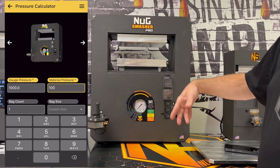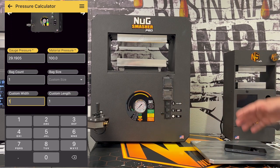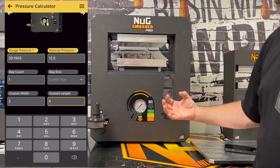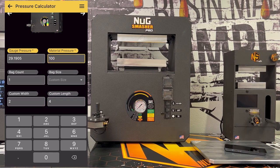Especially when you're getting to low pressure, the gauge is a little behind, so just be gentle with it — really with your extractions in general. As for the Pro, get the Nug Smasher app; the calculator tool works amazingly.